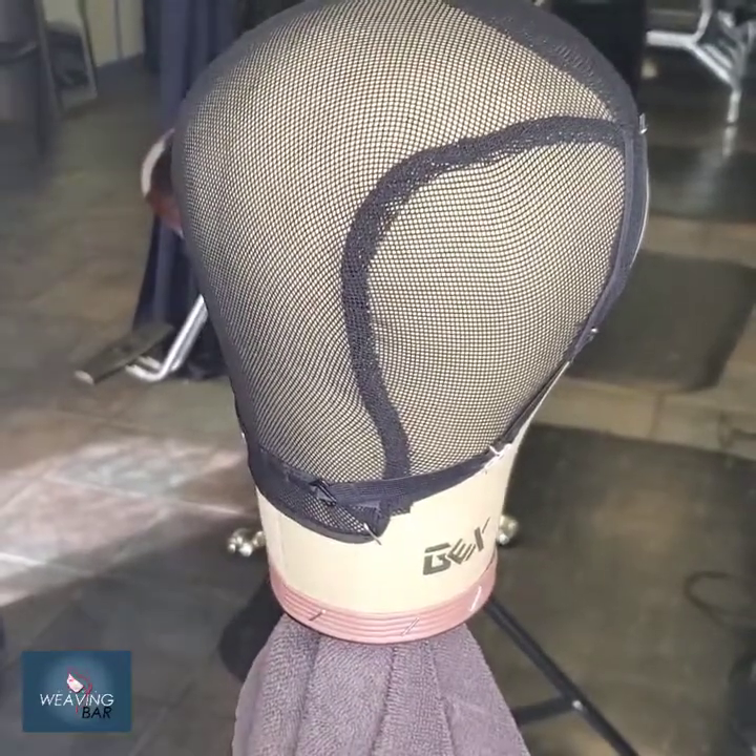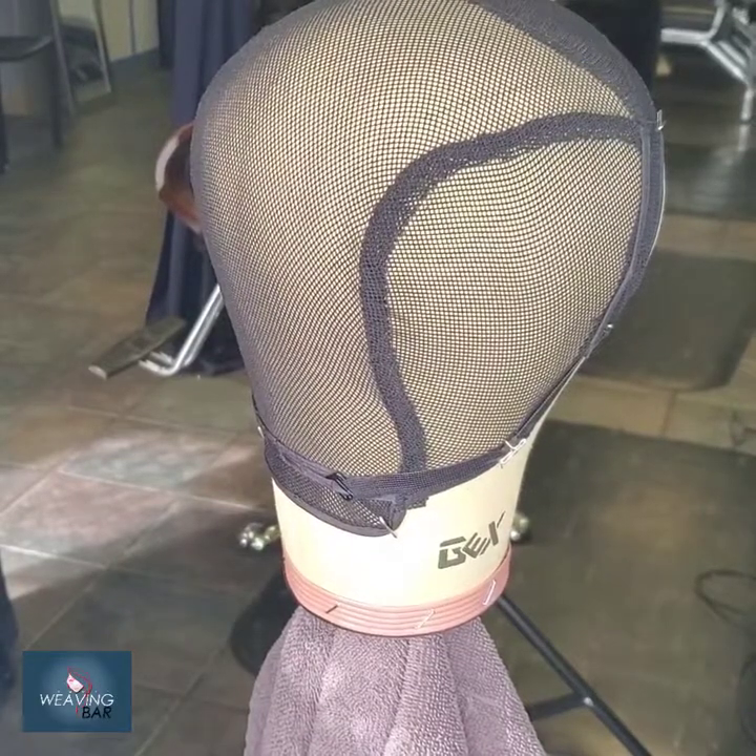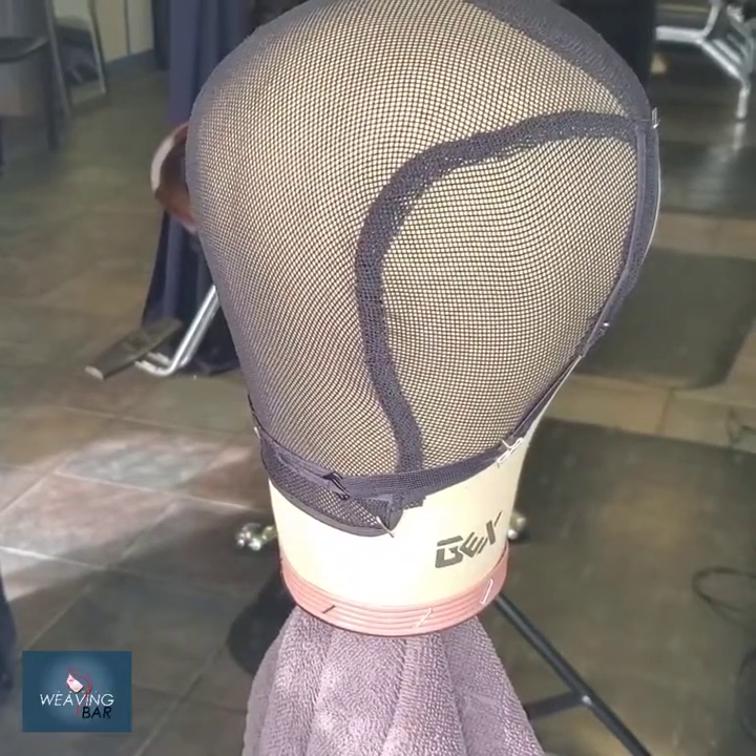Greetings Lamarians and welcome to my channel. Today we'll be making a pixie cut wig and we will jump right in and get started with this shape.